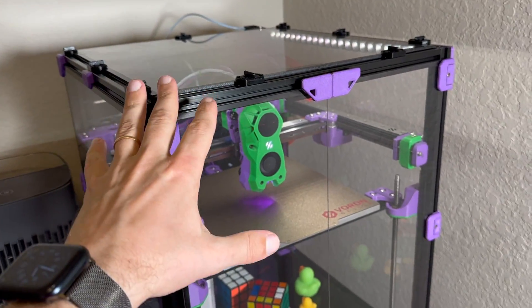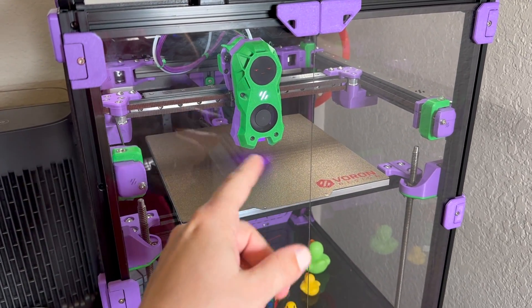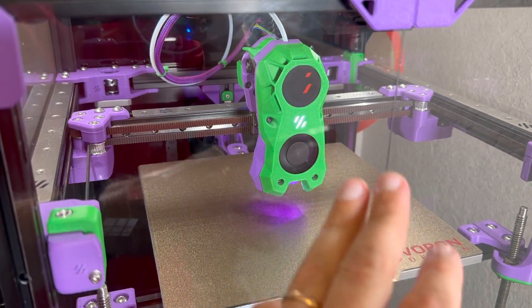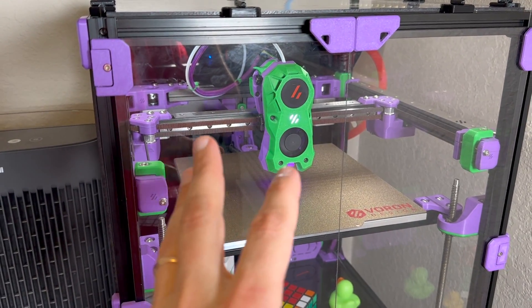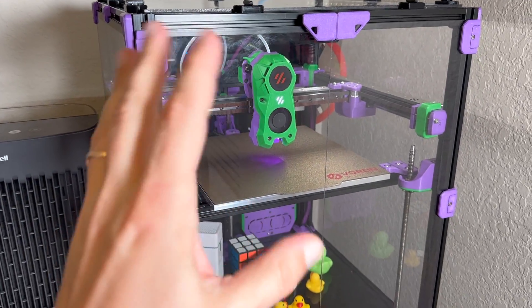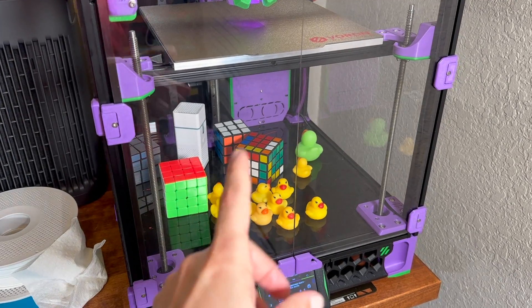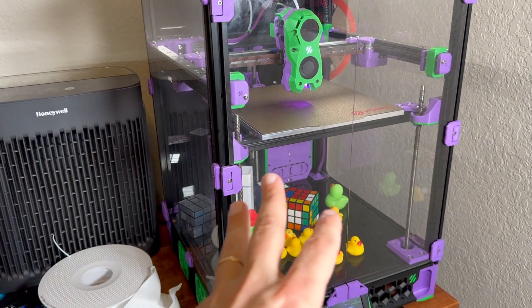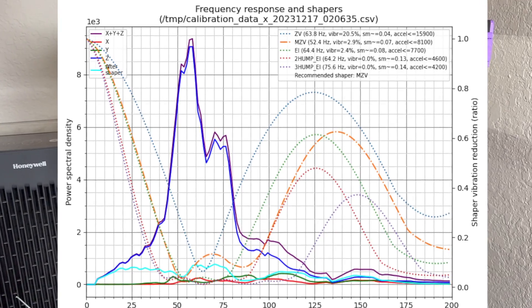I have assembled the whole printer, homed it, did the Z tilt, printed the first layer, and now I'm doing input shaper calibration. You can probably hear it's processing the automatic calibration. I will generate graphs from that and show them on screen. I am calibrating with all of the panels installed — that's the way my printer will operate. In a perfect world I would probably need to take them out just to rerun it, but this is the first test run. I just want to see if it will be better or not.